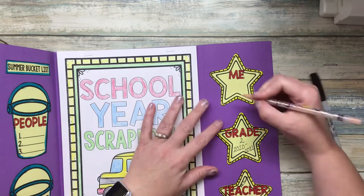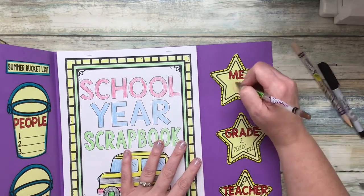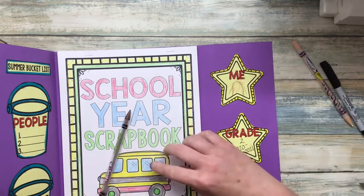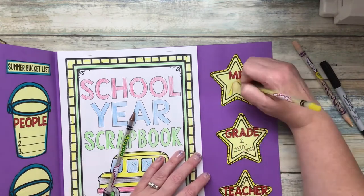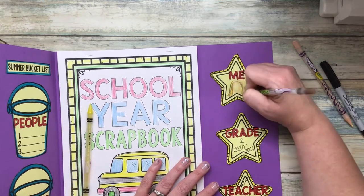And this part where it says 'me,' draw a picture of yourself. Just take a moment and draw a portrait of how you look. It doesn't have to be exact — just try to get your hair color and the basics down. So we have a little self-portrait that you made.